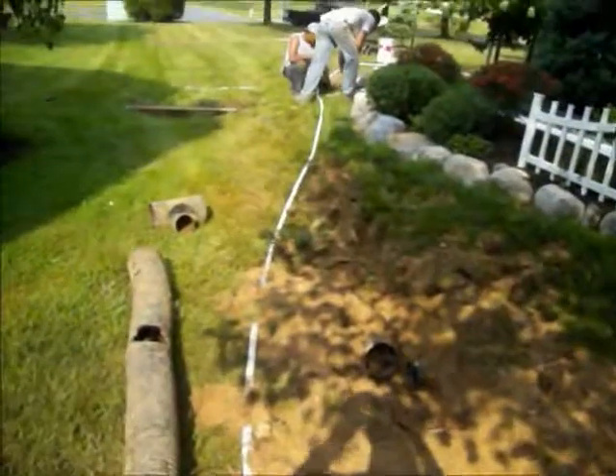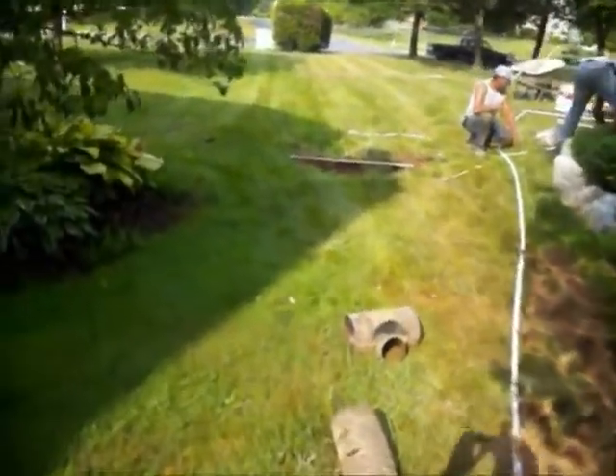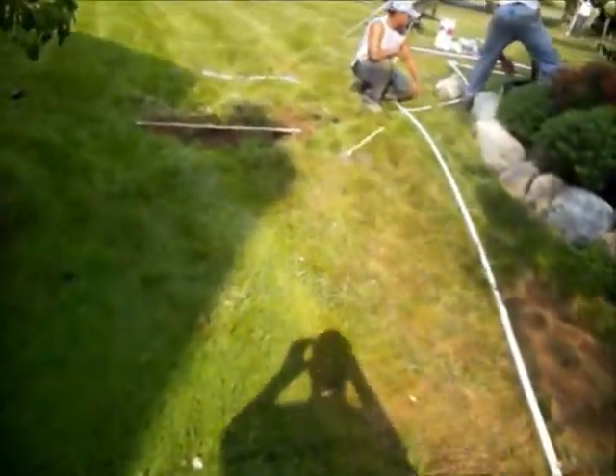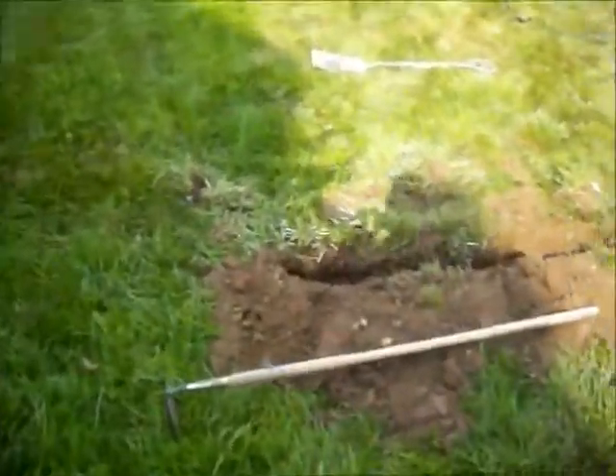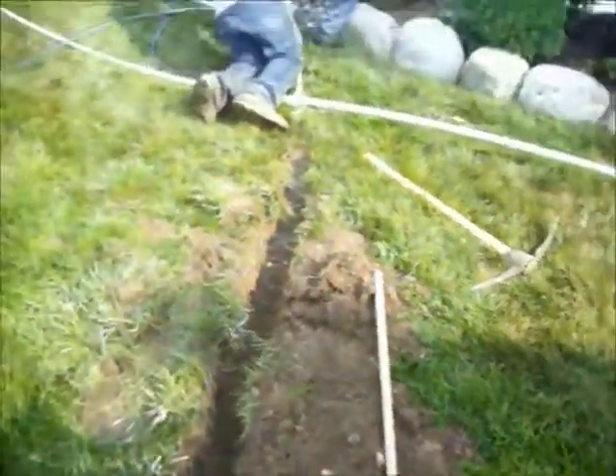These water lines are going to be attached to sprinkler heads, and then the homeowner will be able to water the lawn and have a nice, thick, lush, green lawn.